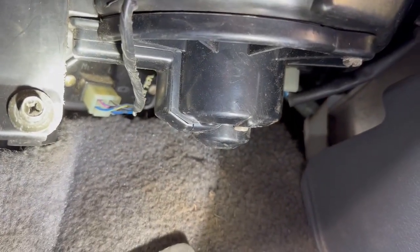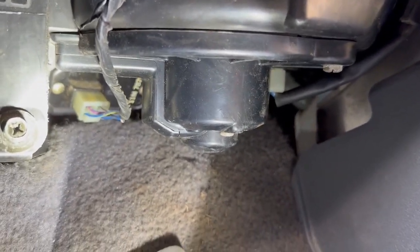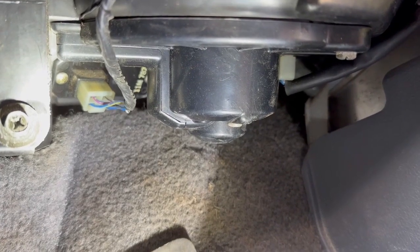I'm gonna try to film part of this while we take it out, but this is really simple. We're gonna unplug these wires first and take these three screws out and drop this thing down — take a look at what we're faced with.